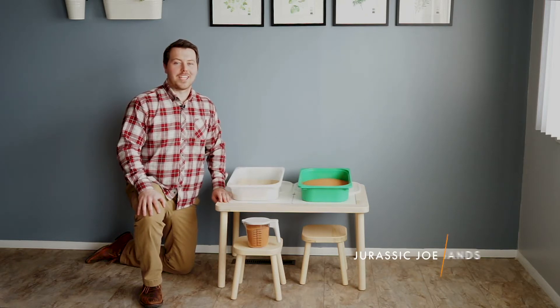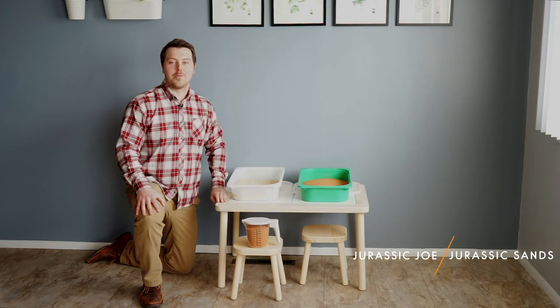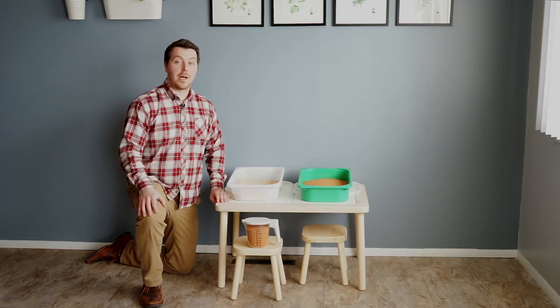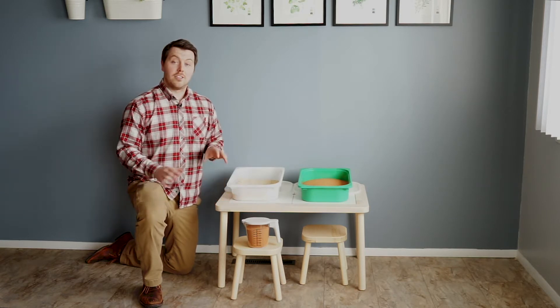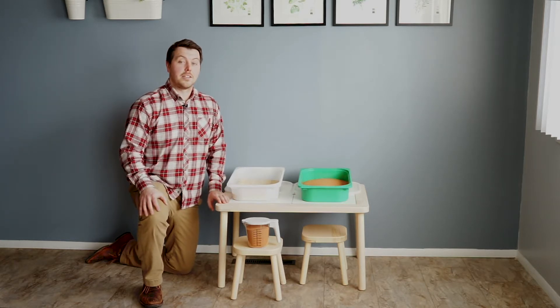Hi, I'm Jurassic Joe with Jurassic Sands, and today I'm going to tell you how much sand you need for your sensory table. The sensory table you see here is the Flisat sensory table by IKEA. It's one of the most popular sensory tables, and for good reason — it's super easy to assemble, it's very functional, and it's very aesthetically pleasing.